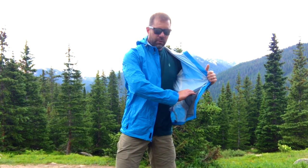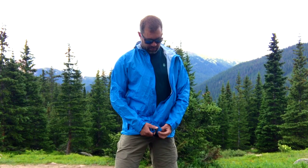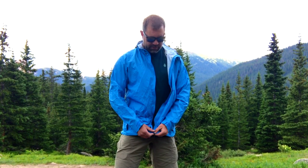On the inside of the jacket, those zippered hand pockets create what I like: drop pockets. Those get put to use pretty often — you can put gloves or something in there.